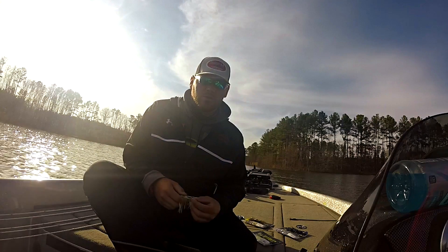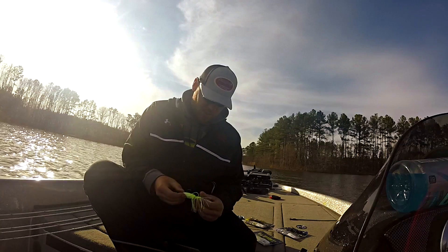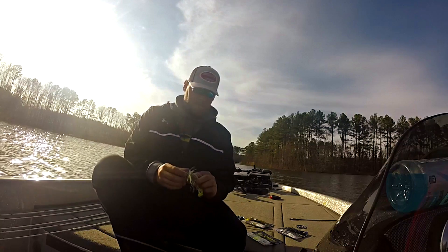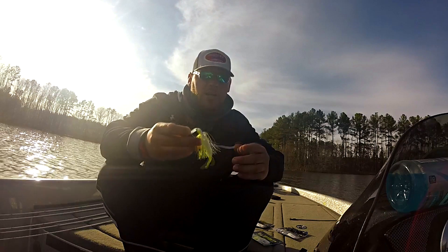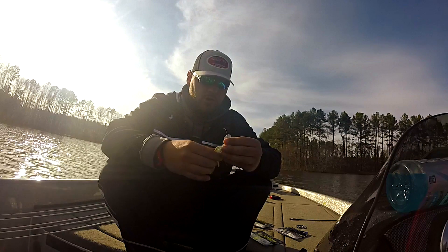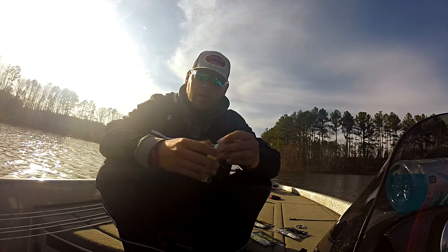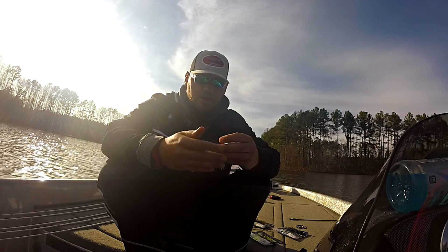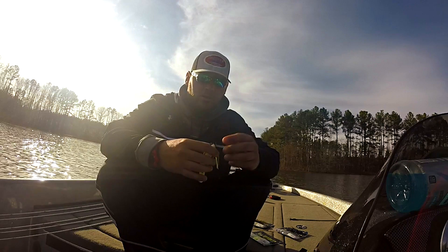What's up guys, Seth Ellis here. I want to go over the new tip colors from Gambler. Any time from late February through April I've got a chatterbait tied on — it's probably one of my favorite big fish baits. I can cover water with it, catch a lot of numbers too. I've struggled for the past couple years trying to find a trailer that fits the skirt scheme and gives off the vibration and big bulky profile I need to get those bigger bites.